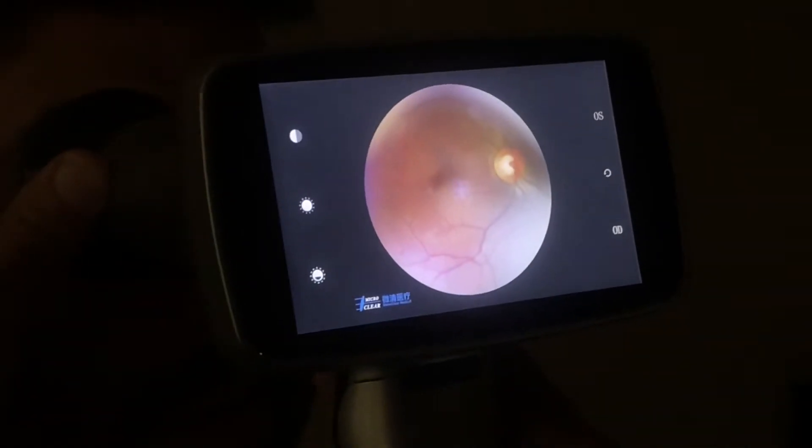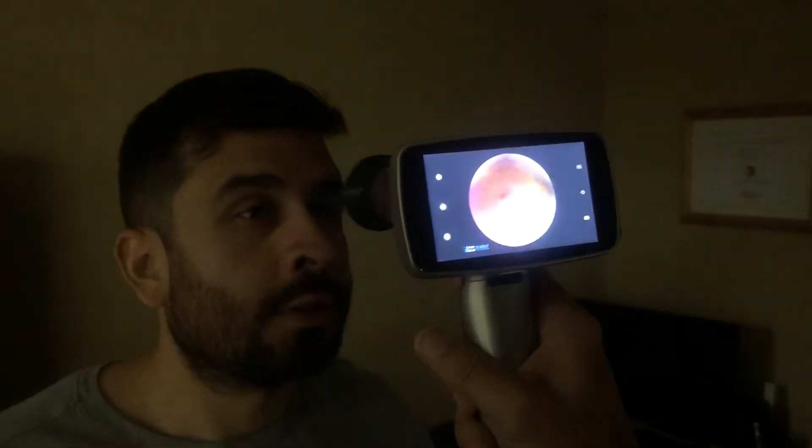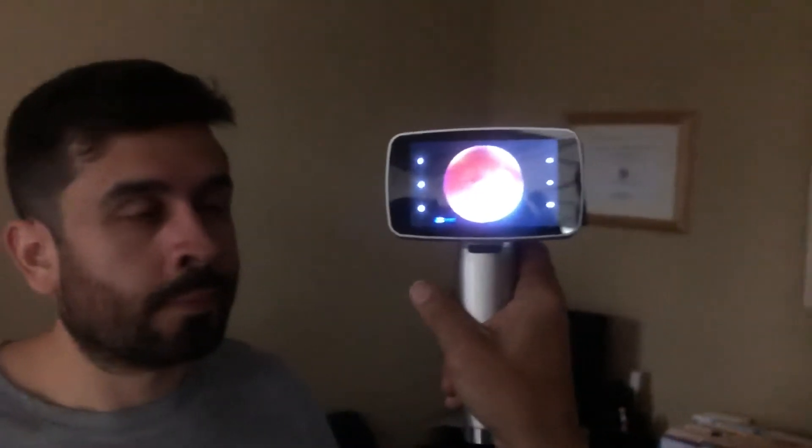Press the button once — it will do the focus and automatically the picture of the fundus comes out, as you see here on the camera.